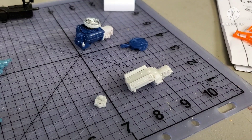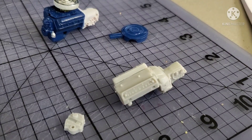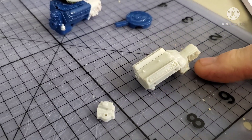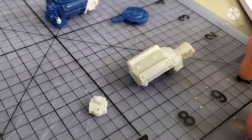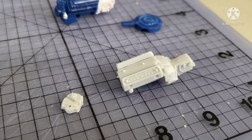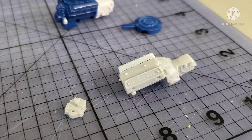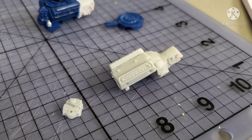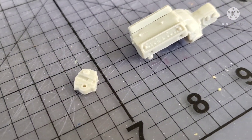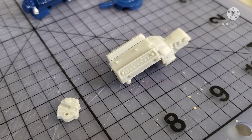Hey guys, today we're working on an engine for our 289 Mustang, the '66. We've got a couple here. The one on the right is the one that comes with the kit. You can see that transmission is a little stubby - the tail shaft is in the car already. This is the front cover for that engine, the timing cover. It is a mess - nothing fits on this engine.